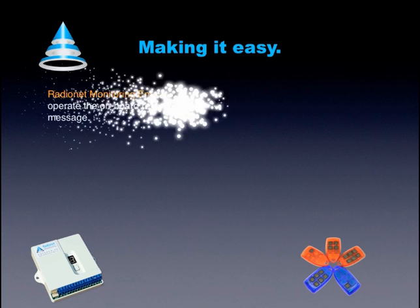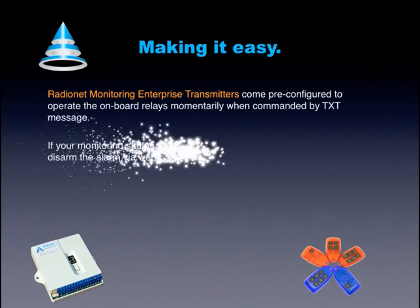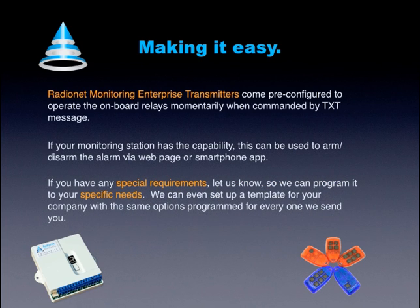Step 5: RadioNet Monitoring Enterprise transmitters come pre-configured to operate the onboard relays momentarily when commanded by text message. If your monitoring station has the capability, this can be used to arm or disarm the alarm via web page or smartphone app. If you have any special requirements, let us know so we can program it to your specific needs.